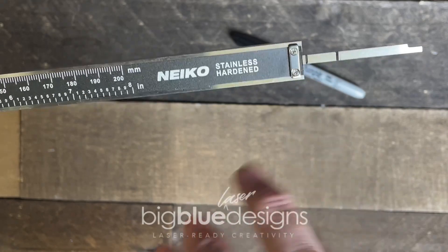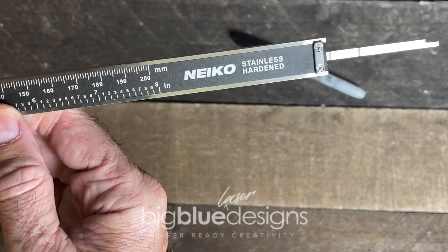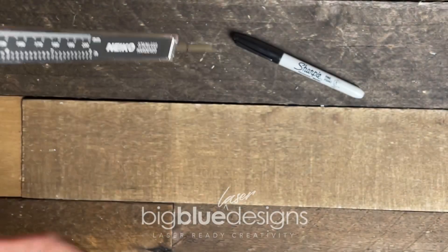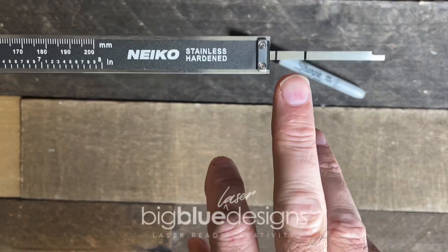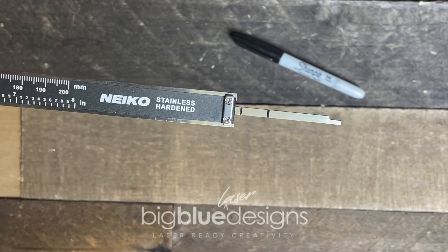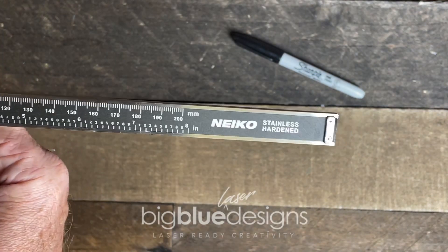Now you've got that window that you need to be in for the focal zone. Whenever you use your calipers, you just pop it open, put it down next to the thing you're measuring, get the item right in that window and you are good to go. Super simple. No math needed.